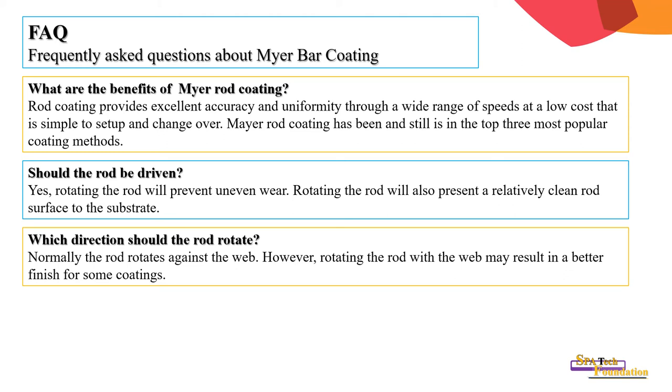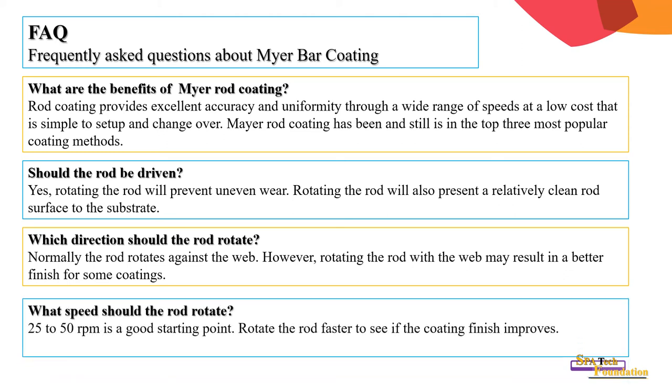Which direction should the rod rotate? Normally the rod rotates against the web. However, rotating the rod with the web may result in a better finish for some coatings — generally these coatings are non-adhesive.